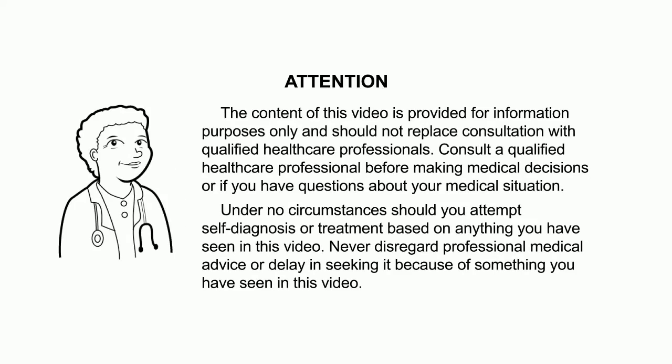The content of this video is provided for information purposes only and should not replace consultation with qualified healthcare professionals. Consult a qualified healthcare professional before making medical decisions or if you have questions about your medical situation. Under no circumstances should you attempt self-diagnosis or treatment based on anything you have seen in this video. Never disregard professional medical advice or delay in seeking it because of something you have seen in this video.